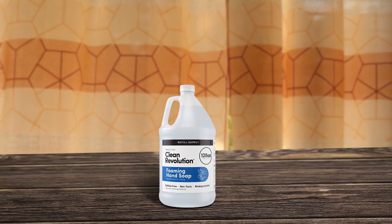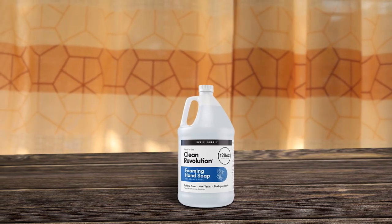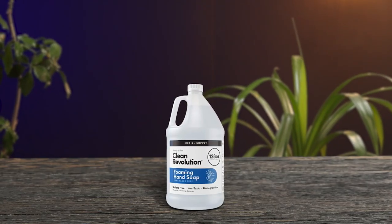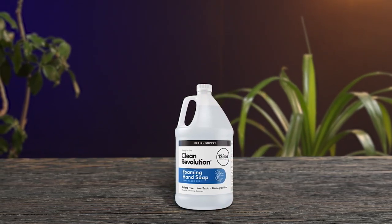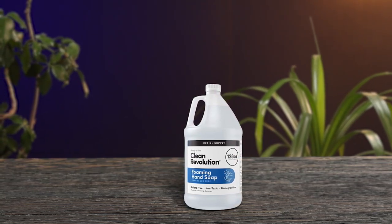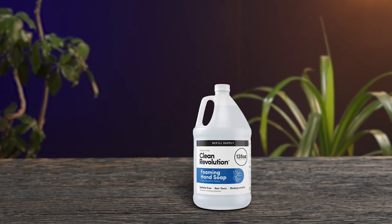Clean Revolution Foaming Hand Soap Refill Supply is a top-notch product that is gentle, moisturizing, and eco-friendly. Made with real essential oils and ingredients that meet the EPA's Safer Choice Program standards, this soap is safe for you and the environment. The foaming formula is luxurious, rich, and fragrant, derived from nature-inspired scents, and free of artificial fragrances, phthalates, and dyes. With 128 ounces of ready-to-use liquid foam soap in one gallon jug, this refill supply offers exceptional value with more than 8 refills per container, reducing plastic waste. Get a Clean Revolution Foaming Hand Soap dispenser separately to enjoy this amazing product.